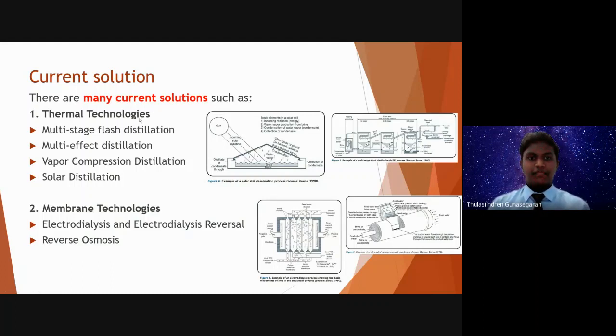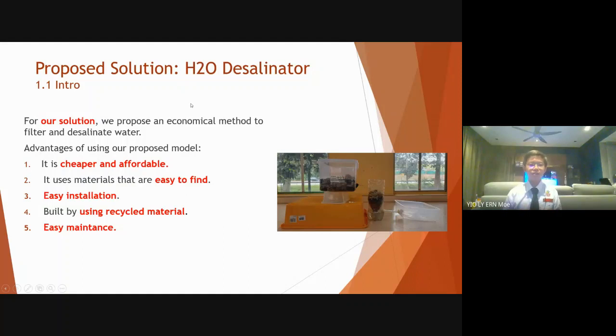Instead of using these expensive and hard-to-build solutions, we have come up with a creative idea that is cheap, simple to build, and an efficient desalination system called H2O desalinator. We chose to use our own solution because it is cheaper than the other solutions in the market. Secondly, it uses materials that are very easy to find, such as rocks and sand.